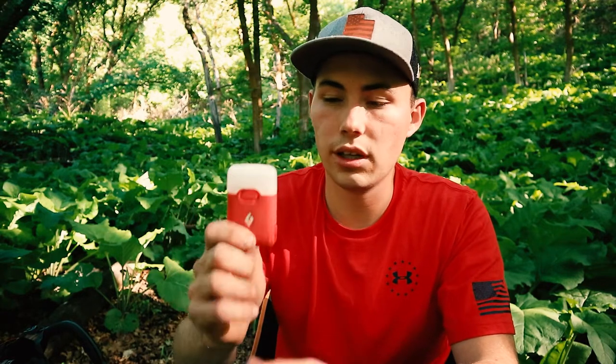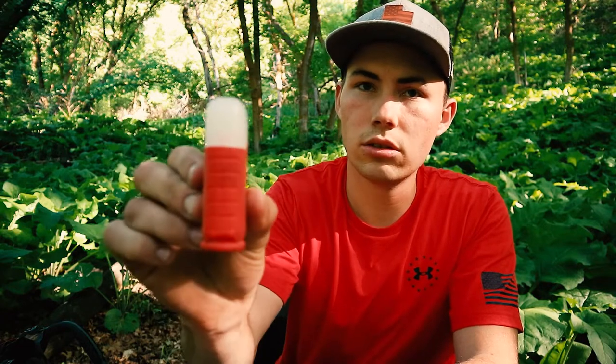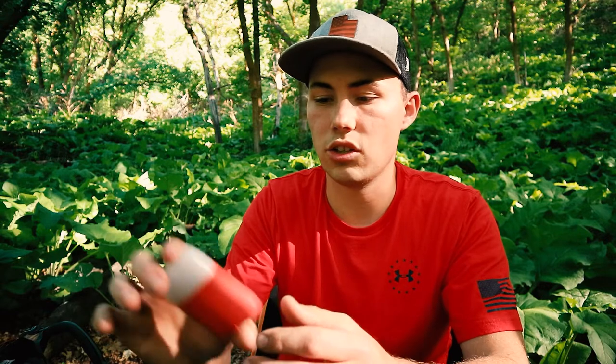I really, really enjoy this lantern. The slim profile that Black Diamond gives you is really awesome. At 150 lumens, it really lights up a tent nicely, and it gives some nice ambiance if you're around the campfire doing some cooking. It really does a great job at lighting up the area.